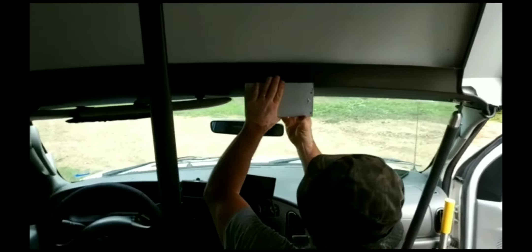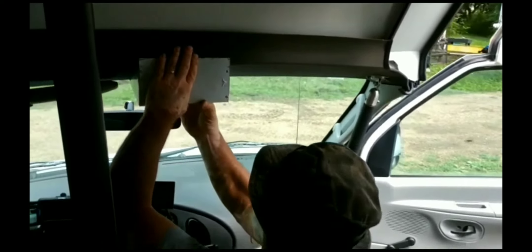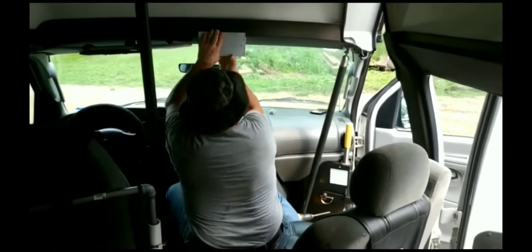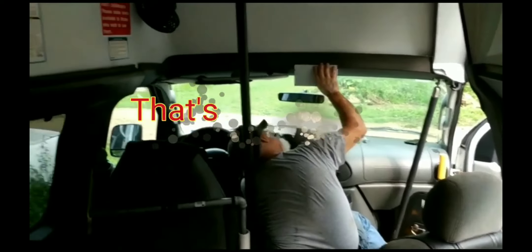My dad is working on a control panel to put on the top of the windshield for the controls — for the AC and heat, and then the door control for the passenger door.